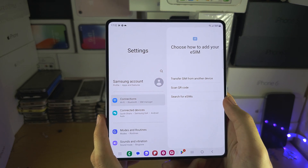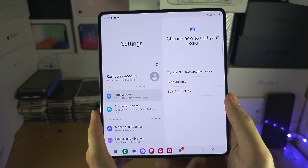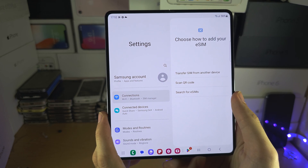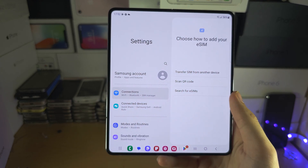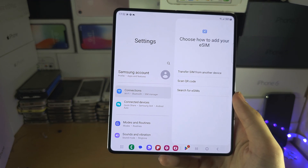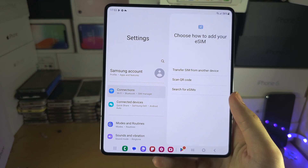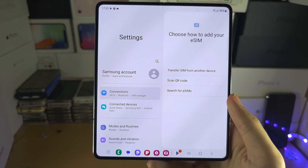If you are not from the United States, I would recommend using a physical SIM card. Outside of the US, there is little to no carrier support for eSIM, and it may take years before that changes. Even Transfer SIM from another device has little to no support even on iPhones, which introduced that feature last year. So insert the SIM card if you can, but if eSIM is easily available, this is what you use.